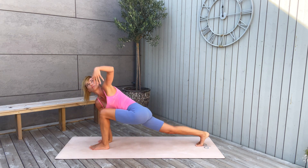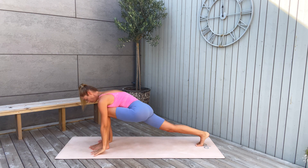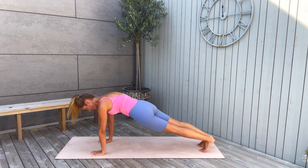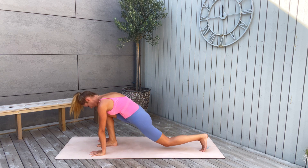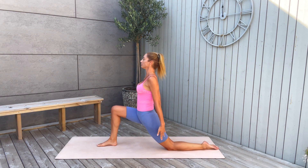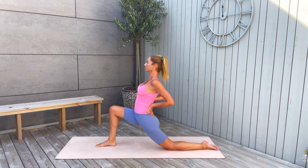Walk back, back to lower lunge. Left arm reaching up, then back to the mat. Step back to plank pose and bring your right knee to the front. Drop the left one and come on up into a low lunge. Place your hands to your lower back and push your hips a little bit in the front.